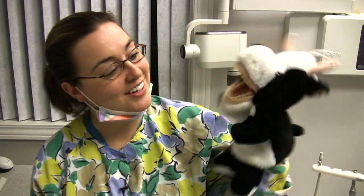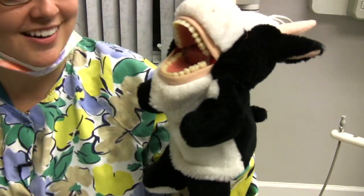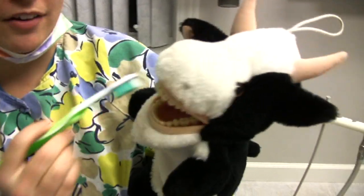This is one of the dental aids that I use to help children brush their teeth. This is Betsy. She has a full set of teeth — she has 28, and we split her mouth into quadrants.